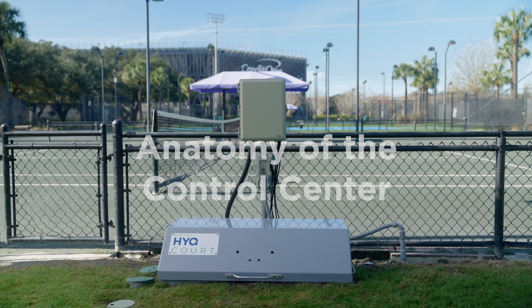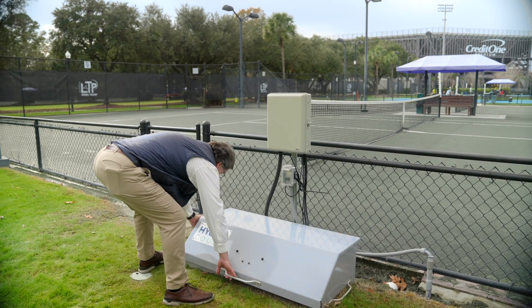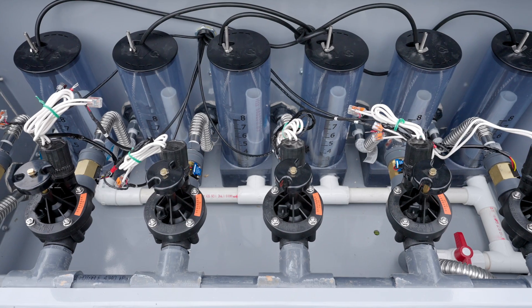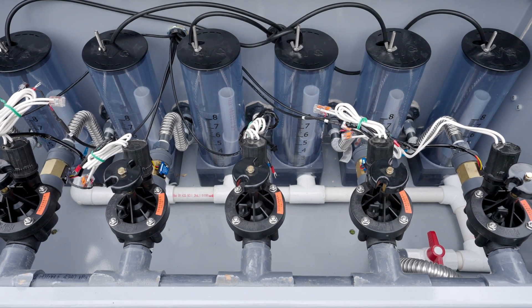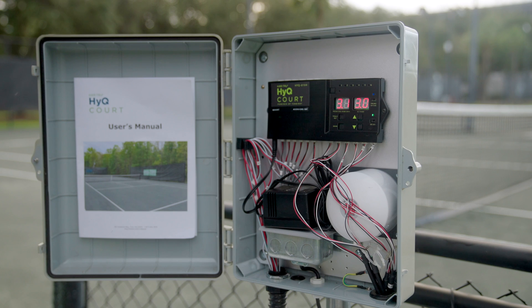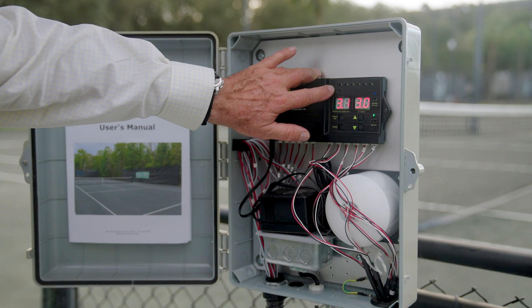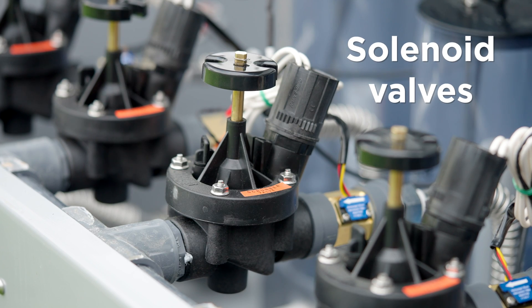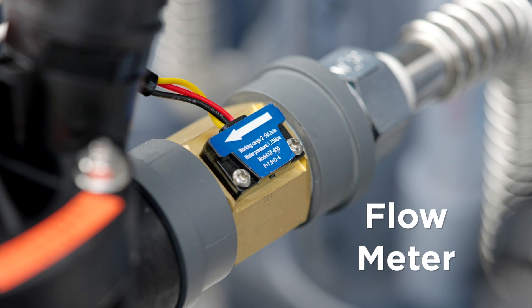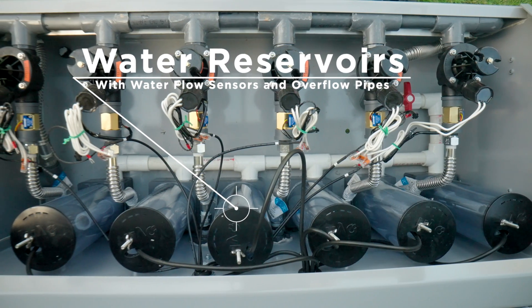Now that you have a strong understanding of how the court was built, we will discuss the control center where water levels are managed. The control center consists of an aluminum box that houses the mechanical elements used to deliver and maintain water for your court, and in a separate housing above the box, a digital control panel that allows you to set and monitor the water levels. Inside the box you'll find solenoid valves, flow meters, and water reservoirs with water flow sensors and overflow pipes.